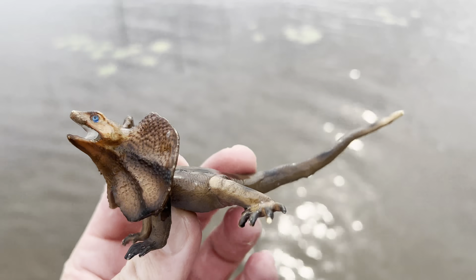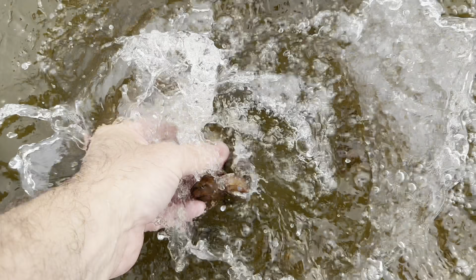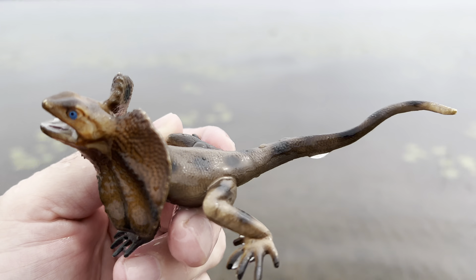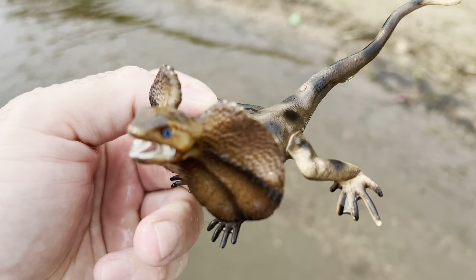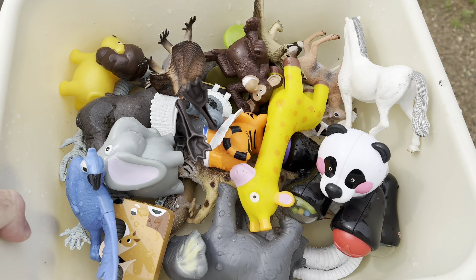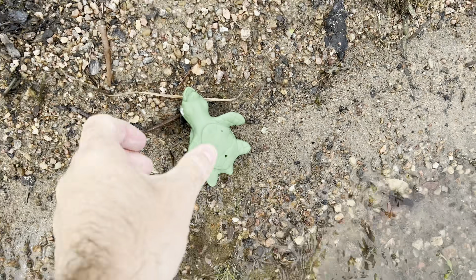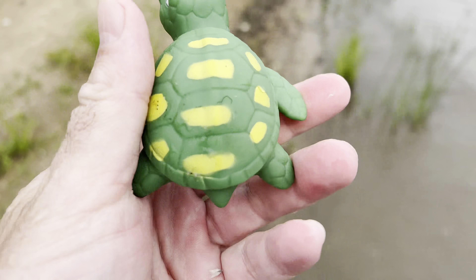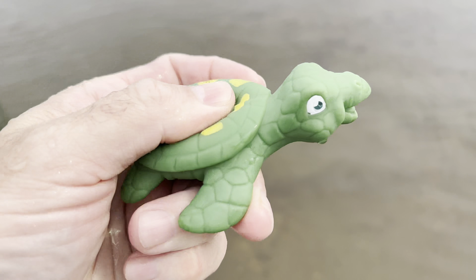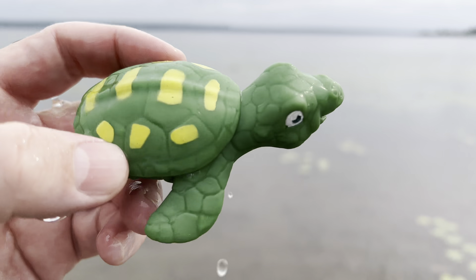It's a frilled lizard. Wow. Frilled lizard. We found so many so far. There's still more here along the shoreline. We have a green and yellow turtle. It's a squishy. Turtle.